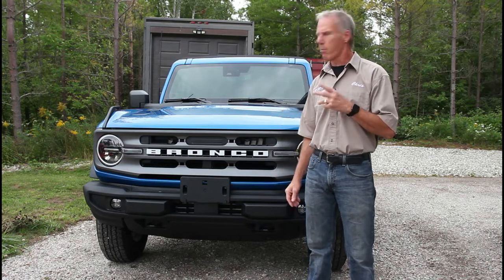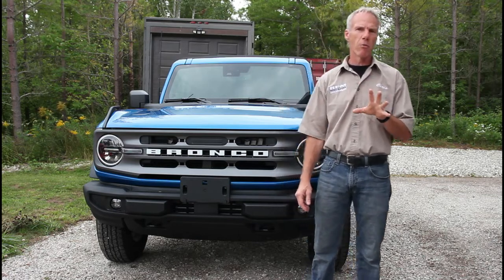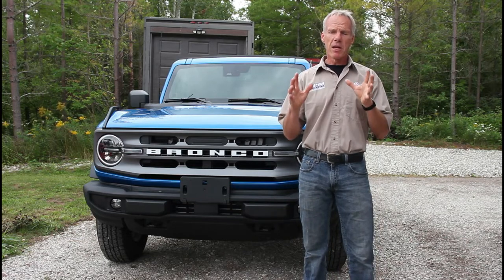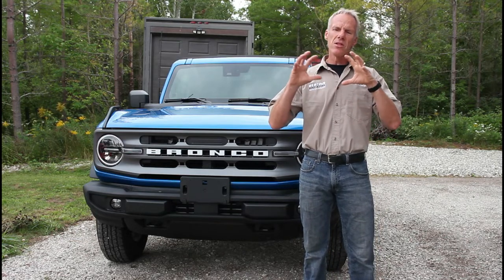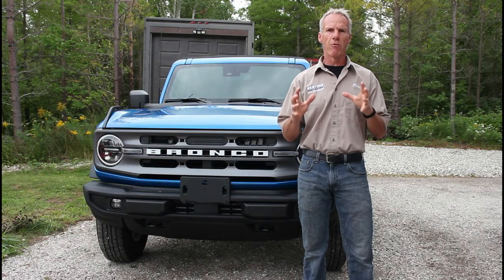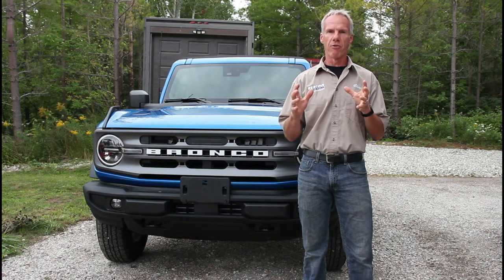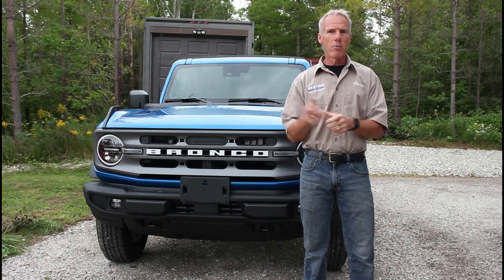We're going to get started on it today. We're going to pull it into the detail shop because we don't have room on a hoist. We want to do the Blue Ox equipment first to make sure no other equipment is in the way of putting the Blue Ox in properly, because it will be towed behind a number of different vehicles.